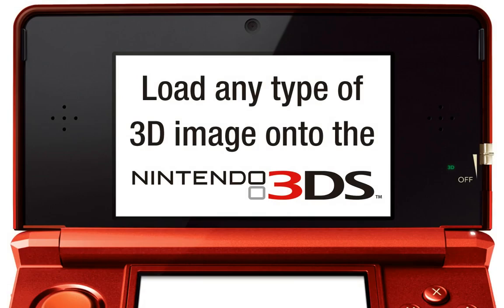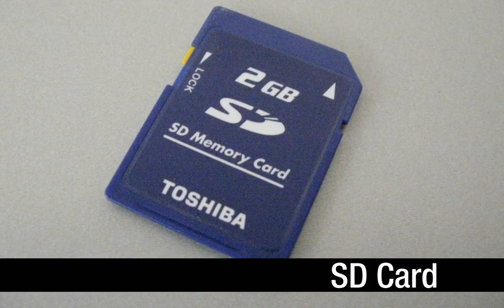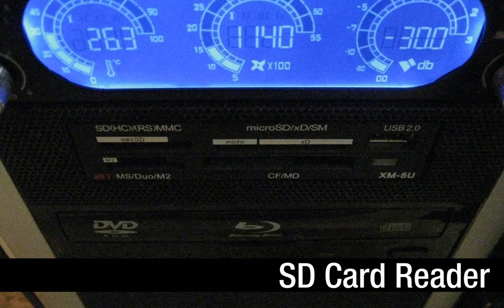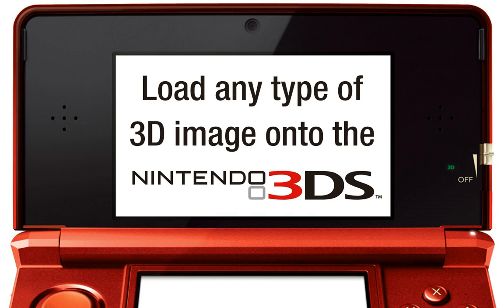In this tutorial, I'm going to show you how you can load practically any 3D image onto the Nintendo 3DS. In order to complete this tutorial, you're going to need a few things: obviously a Nintendo 3DS — I'm using the US version — an SD card, which luckily comes with the system, and a computer with an SD card reader. If you don't have a reader built into your PC, you can buy a USB adapter for a few bucks. If you have all of these things, then we're ready to proceed.